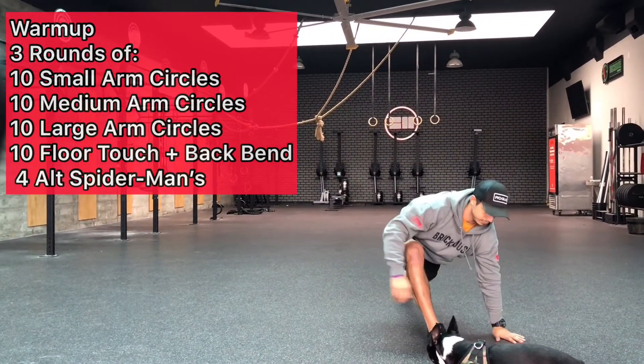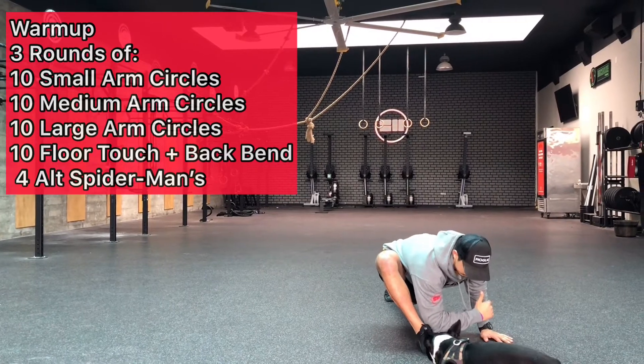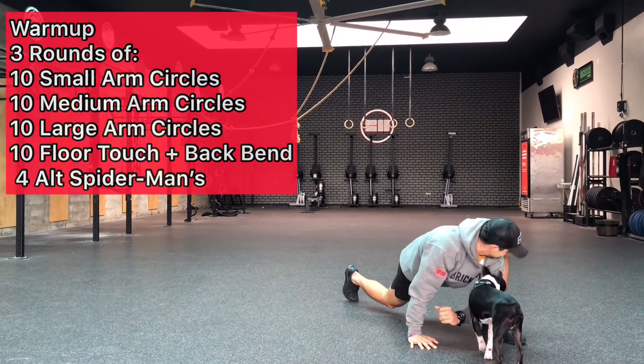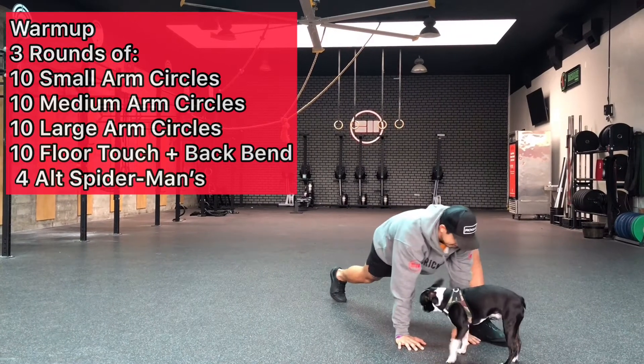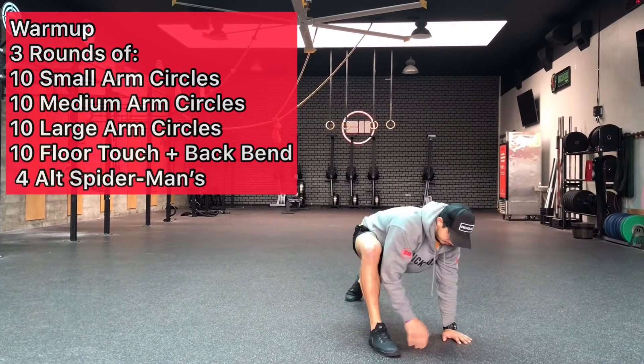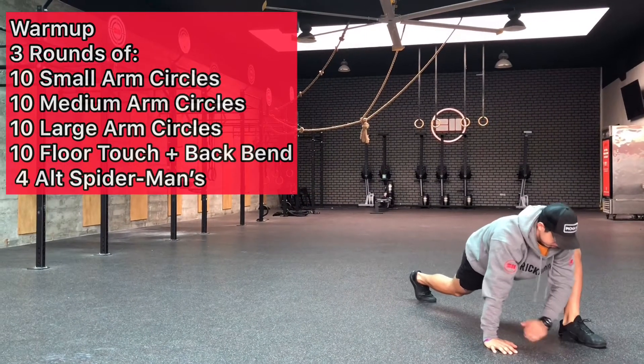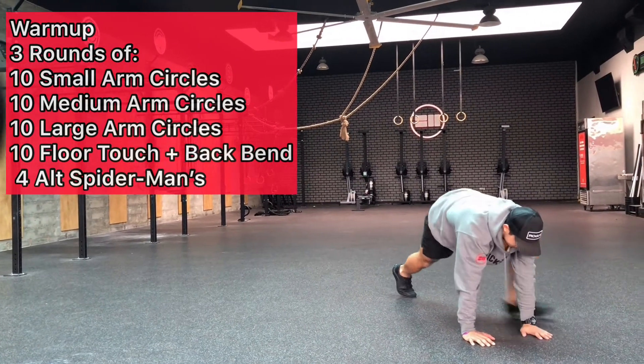Next he'll move into the alternating Spider-Man's. Notice how he's in a really long lunge position at the bottom, and his elbow is reaching down towards his instep, closest to his foot. He's alternating there — good job.